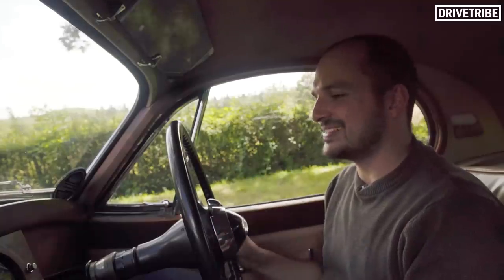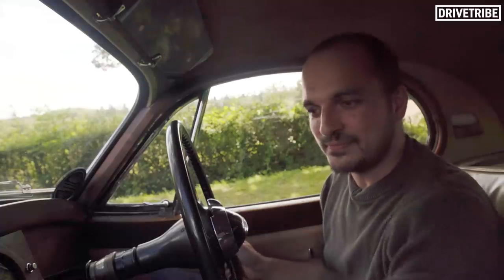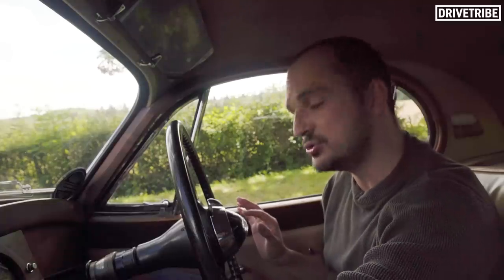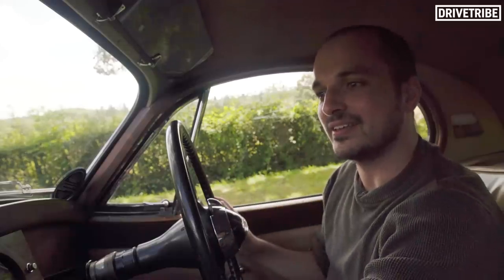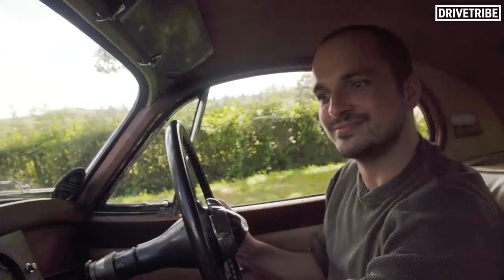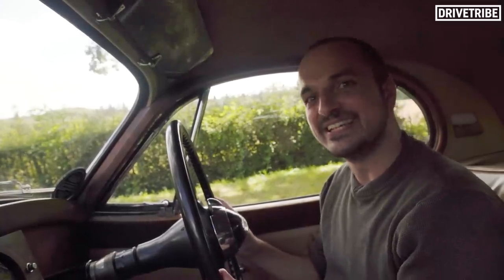One of the coolest things about a classic car is the startup is like bringing a living thing to life. In this car, you just turn the ignition — pretty quiet — and then it's a push start, but you have to give it a bit of throttle to open up the engine, get more air in and get it turning over. Not an easy startup; you have to really massage the car in the starting, but satisfying nonetheless.